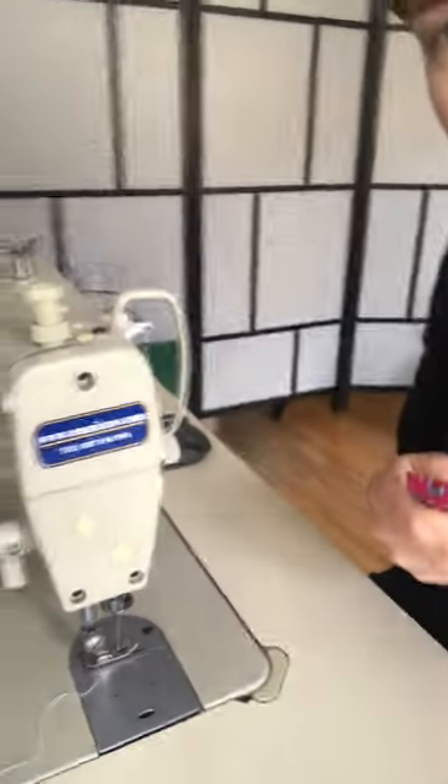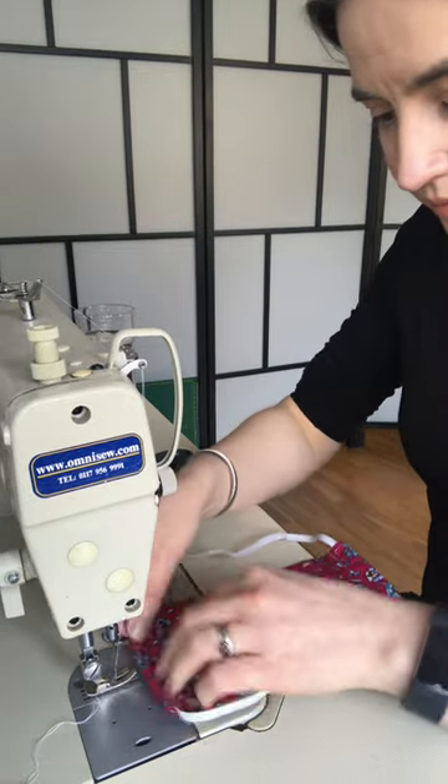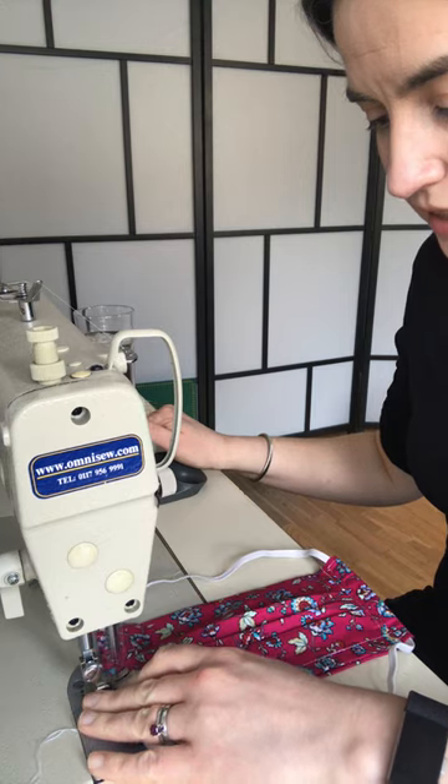What I like to do to finish it is I pull it into the centre of the mask and then I stay stitch it on the inside here on one side so it's still free to move. I'm just going to join it here now while I put the stay stitches in.